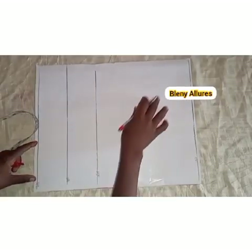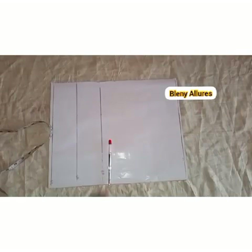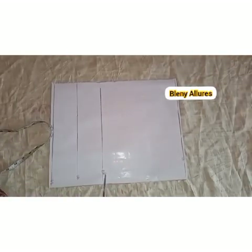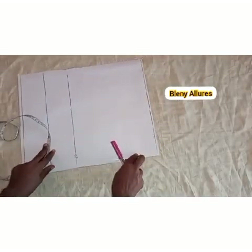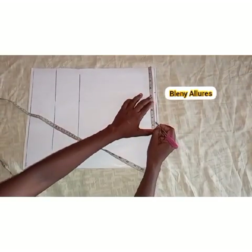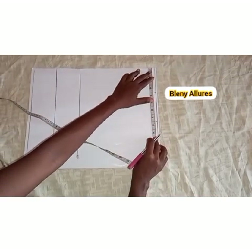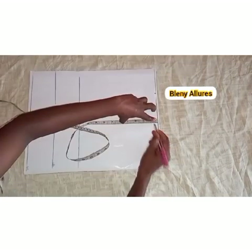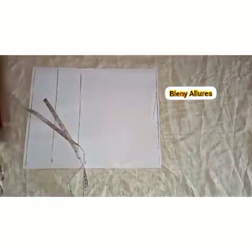The first thing we are going to do is draw the neckline. For the neckline, we are going to use three and a half inches. I went ahead to mark the 3.5 inches. The shoulder is seven and a half inches. After marking the shoulder, you go one inch down for the shoulder slope, then connect it to the neckline.